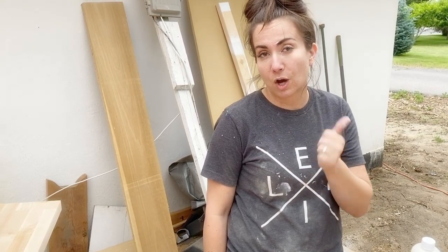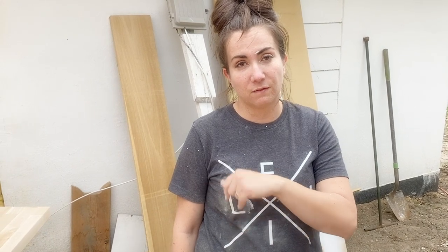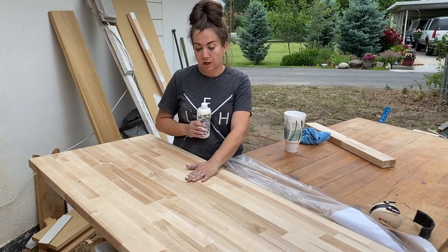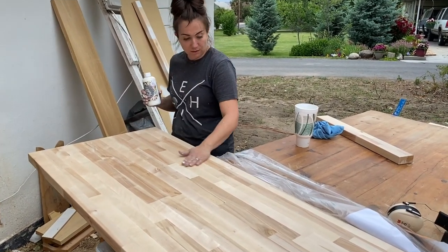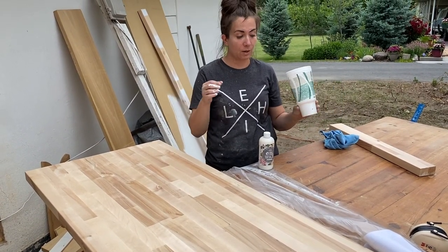If you do a couple coats of this you will have a water resistant, watermark resistant finish that will last a good long time. If you have any problems over time, sand it down and put a little bit more oil wax on in a few years. It's barely gonna change the color of the wood, which I kind of like because we like the blonde light natural wood. So we're gonna brush this on, let it sit for 20 minutes, and wipe it off.